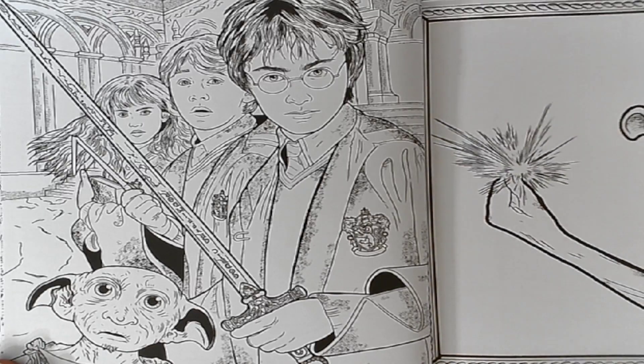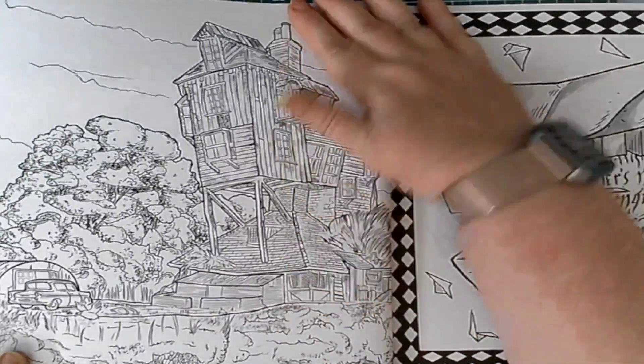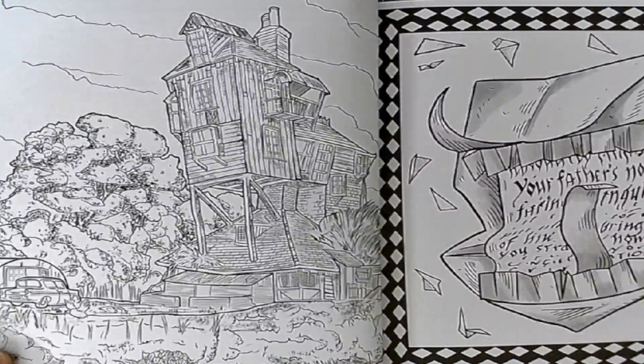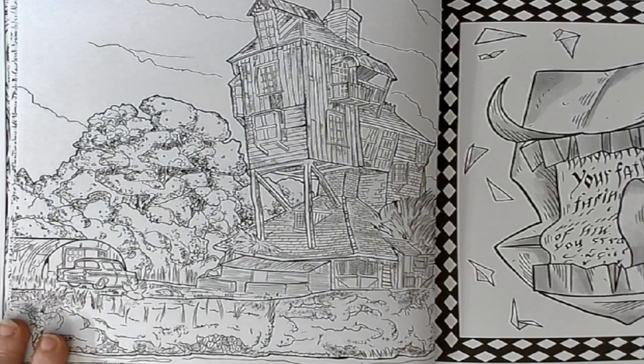I wouldn't suggest using an alcohol marker on it, like I said, because they are double-sided pages. But it is quite nice — I'm going to see if I can make this a little bit wider screened.